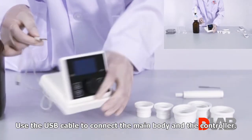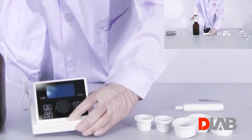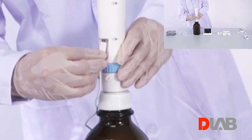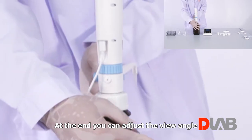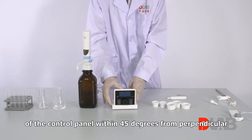Use the USB cable to connect the main body and the controller. At the end, you can adjust the view angle of the control panel within 45 degrees from perpendicular.